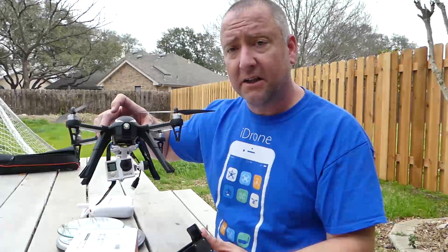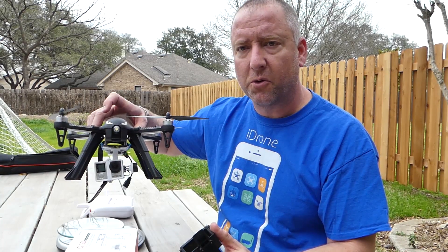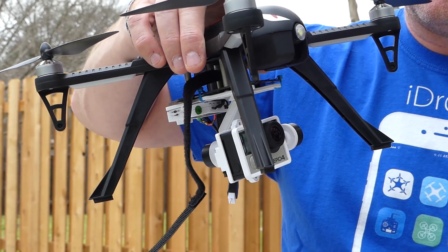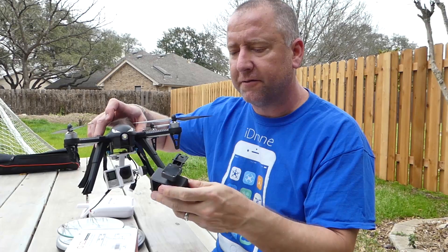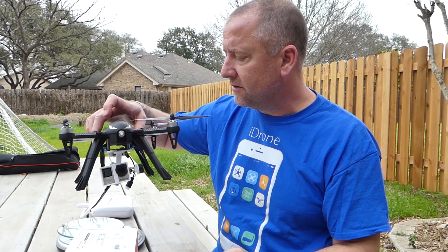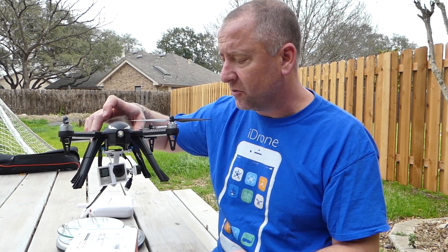The Bugs 3 is a little brushless quad that is pretty high performance for a quad this price, under $100. It has a 2S battery and comes with a holder for a GoPro or a GoPro knockoff right here. But it doesn't have a gimbal. It is something I thought would be interesting because it seems to have enough power to fly with a gimbal.